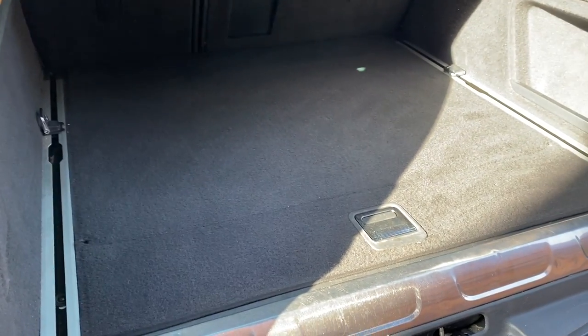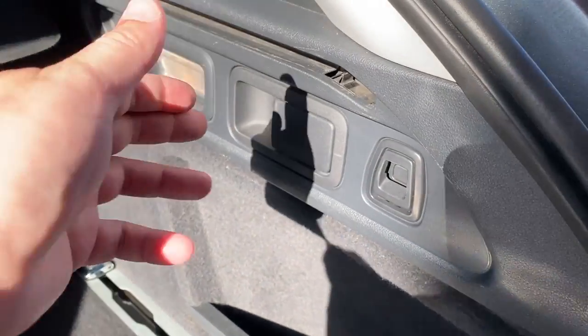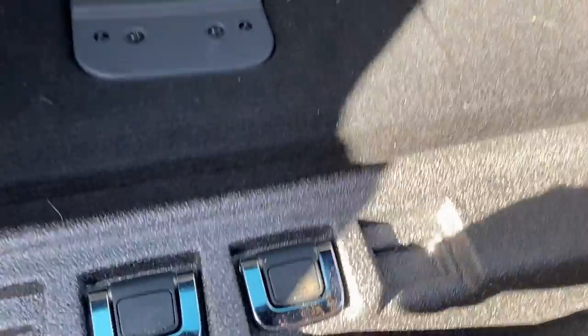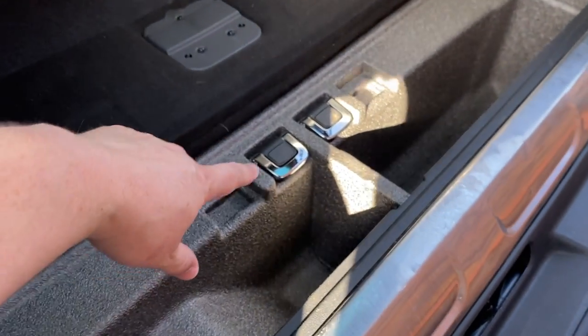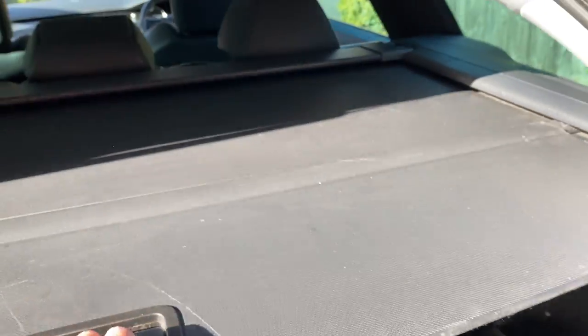The boot area is in really nice condition — you can see that clearly. There's a handy storage pocket down here, and you can release the seats from both sides — 60/40 folding seats. There are little handy bag carriers which slide along; I've actually got all four of those, which is quite unusual as people tend to lose them. There's a hidden storage area where the tie-down points are kept. I do have a full boot cover which will come with the car. There's a 12-volt charging point in the boot as well.